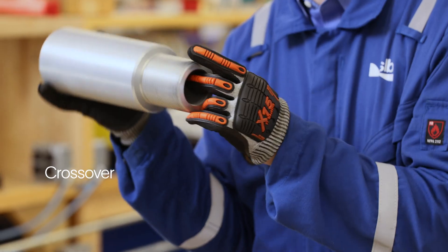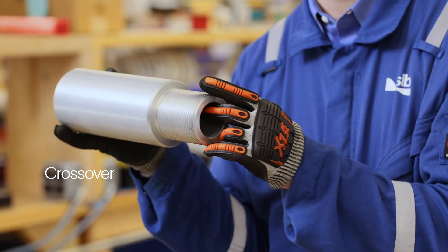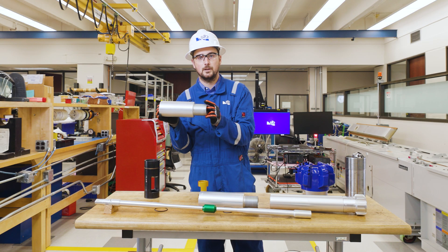Next comes the crossover that fits any size of your drill pipe you might have. This allows you to log your well with a ThruBit BHA whether you have large drill pipe or small drill pipe.